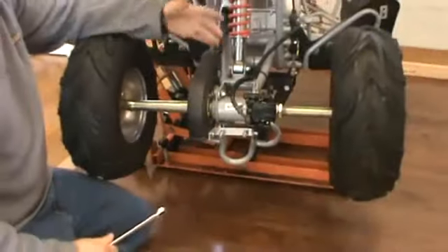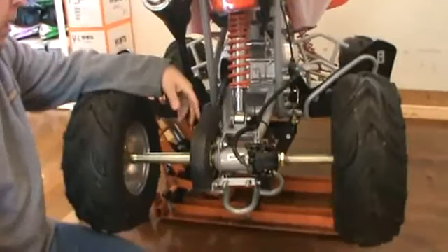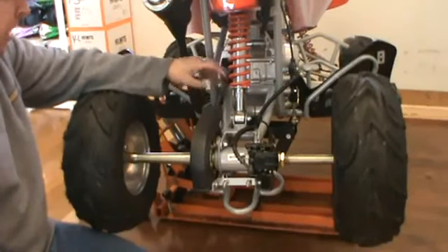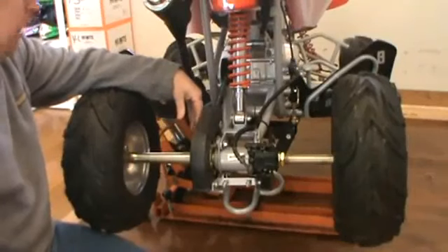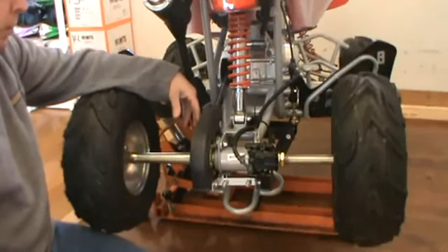And that's how you tighten the chain. It's a good habit to get into. My daughter and I, we check our oil once a week and we check our chain once a week on our four-wheelers — get in a habit of checking and making sure everything's right on them. Just make sure you've got the right amount of tension in your chain. Make sure you check your oil. But that's how you adjust the chains on a four-wheeler.